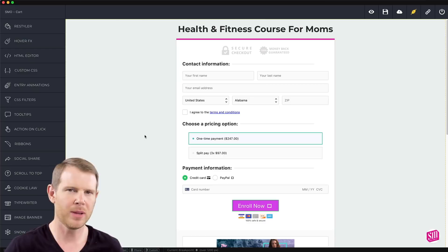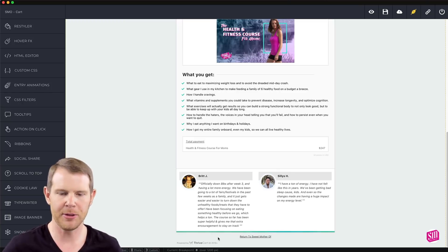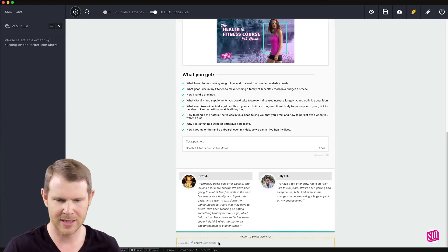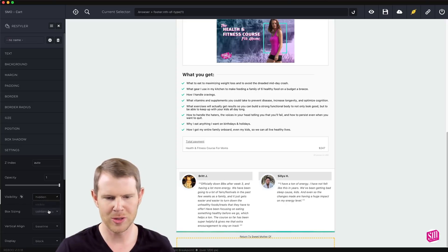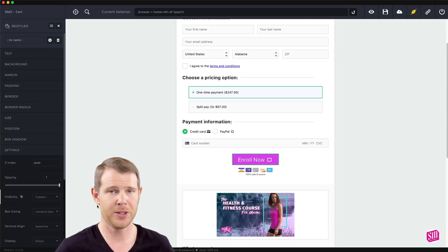One thing that really bothers me about Thrivecart is the branding at the bottom that you can't completely remove. You can remove the 'powered by Thrivecart' part but you can't remove the year — the year remains. I've actually asked Thrivecart support about this and they say no, we don't let you disable that. When you embed the cart on a checkout page it looks awkward to have a random year sitting there. Using Reboot I can go back to the restyler, select that chunk of text at the bottom, go to settings, choose 'hidden' under visibility, and just like that it is gone. I really like that functionality.